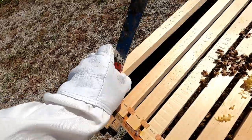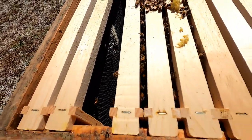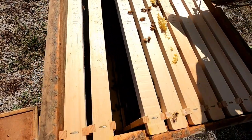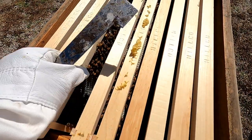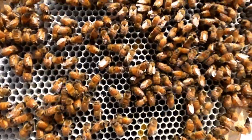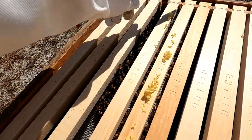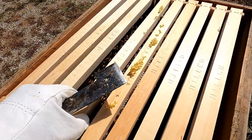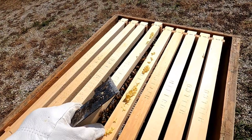I'm going to use my hive tool to bust this loose. I'll smoke them a little bit — you can see how the smoke helps drive them down into the hive and calms them down. You don't need much. In less than a week they've built all this honeycomb and are filling it up with nectar, with some pollen in here as well. It looks like at least three frames they've started to fill out. I can feel they've glued this frame to the box beneath it, so I'm busting up some burr comb that they've built where they don't need it.